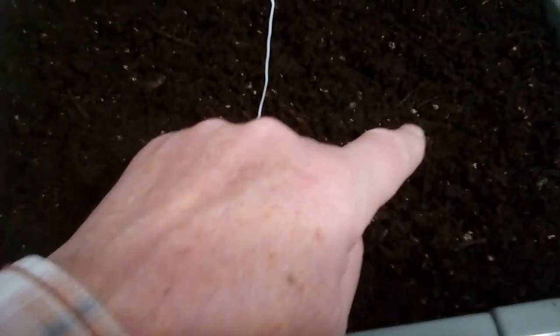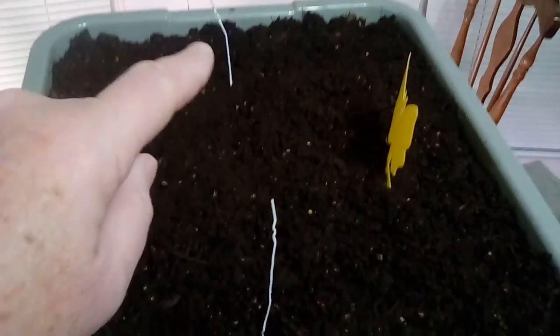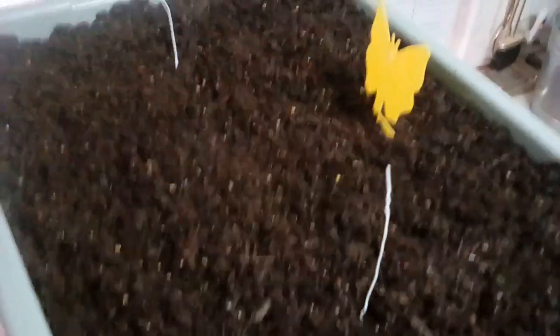I also put the iceberg lettuce up here. What I did was put one about two and a half inches over here, another one two and a half inches over there, the same thing on that end, and then one in the middle. If two survive, great. I also put a gnat trap up here because this is where I saw one of the gnats as well.